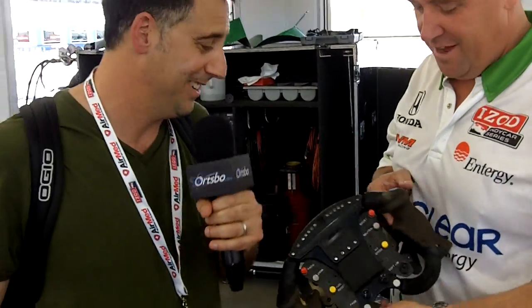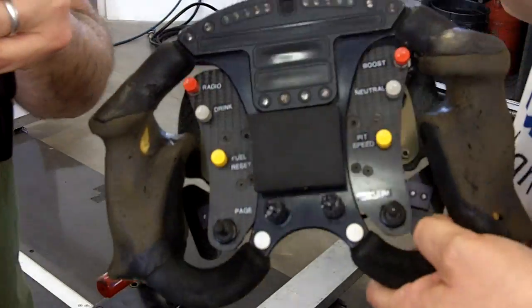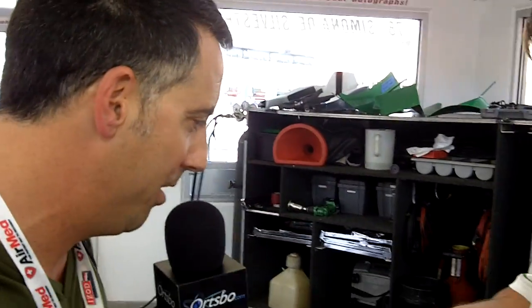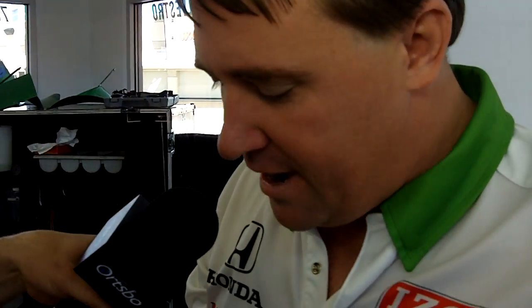I've got Brent Harvey — who goes by Woody — with me right now in Las Vegas. He is holding the steering wheel that Simona DeSylvestre will be handling throughout the weekend. Woody is going to give us the lowdown on what this is, because this is not the typical steering wheel most of us see in our cars. There are a lot of buttons and functions that the driver has to control.